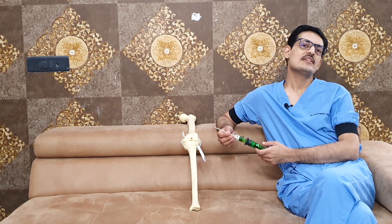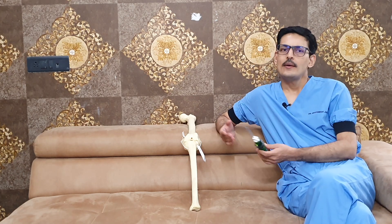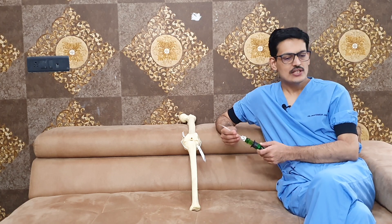Usually the straight device is more useful for the lateral meniscus and the curved device is more useful for the medial meniscus, but they can be used in a vice versa manner as well.